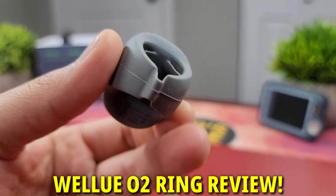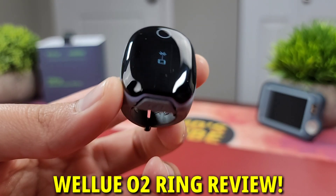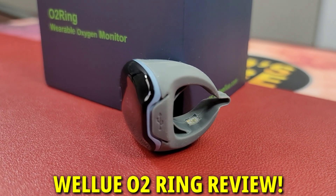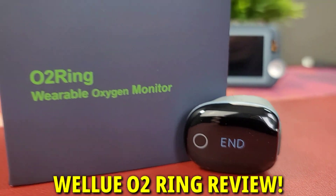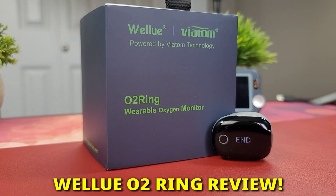They sent out another cool product for my unbiased review — it is the O2 ring powered by Viatom technology, which measures your dynamic heart rate, blood oxygen, and can be used for a home sleep test for sleep apnea.